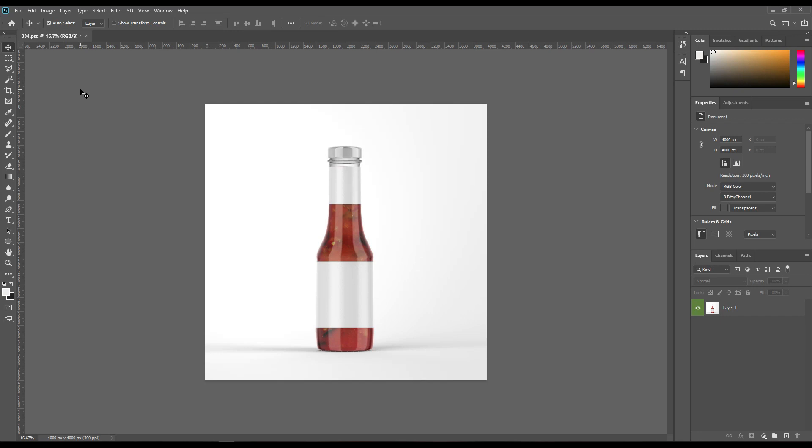Hello and welcome to our channel Mockup Art. Today we are going to show you how to create a sauce bottle mockup. If you want this mockup, the link can be found in the description. So let's get started.